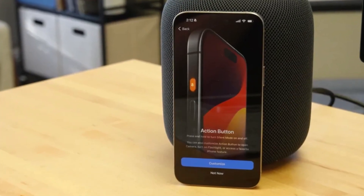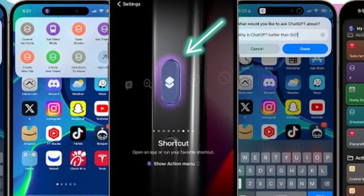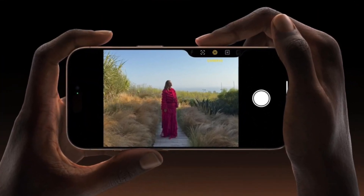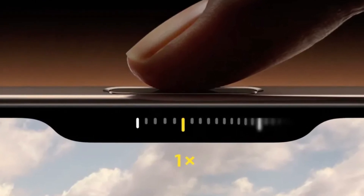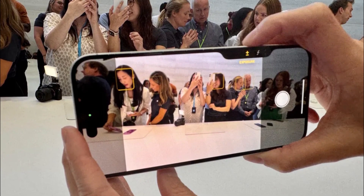Apple introduces some new tricks with its buttons. The Action button, which debuted in the iPhone 15 Pro series, returns, offering customizable functions for launching apps or activating Siri shortcuts. But the real star of the show is the new camera control button — a physical key equipped with a capacitive surface that allows users to control the camera with a swipe, much like a traditional camera shutter button, enhancing the photography experience.